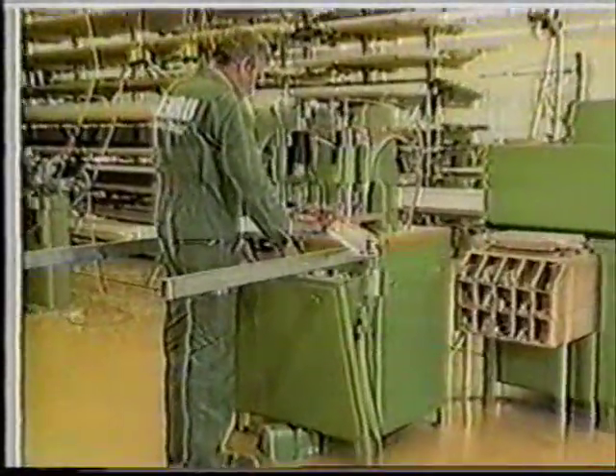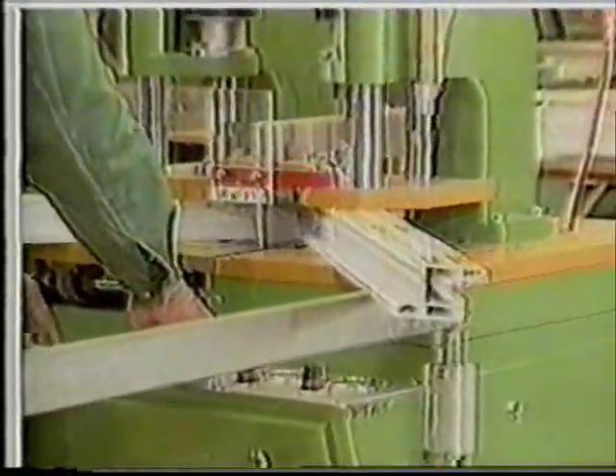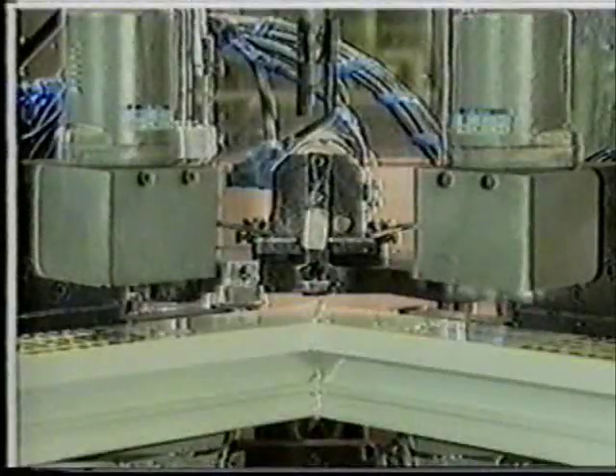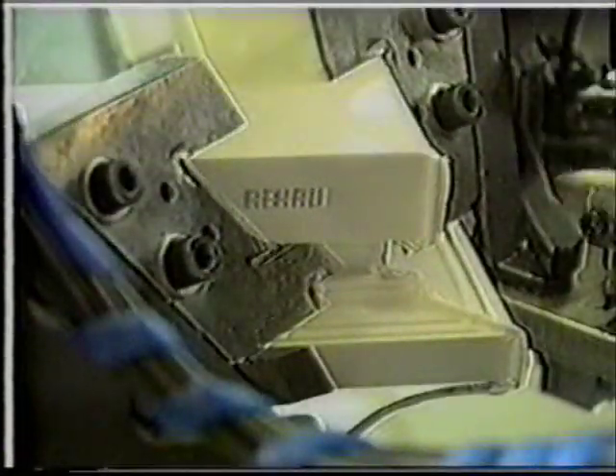The welding process can, of course, be carried out using a single-head machine, as in our second example. The welding flash, or sprue, which is produced at the profile corners, can be machined off or removed using handheld tools.